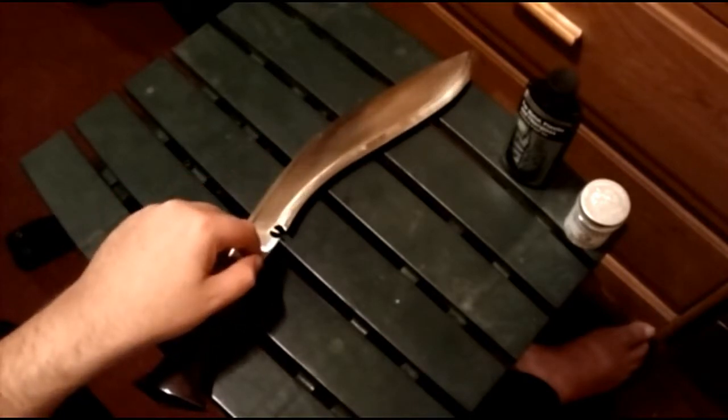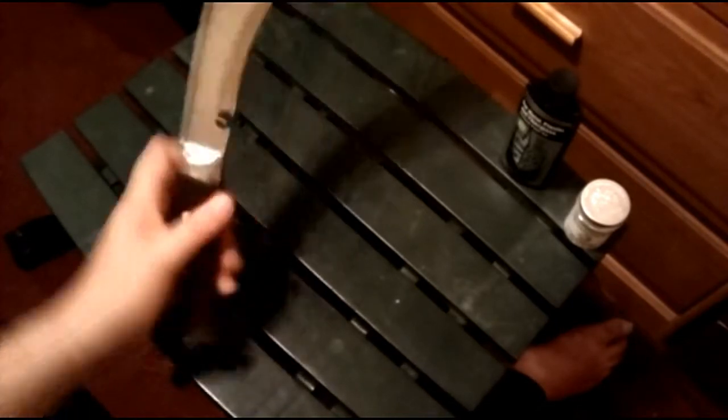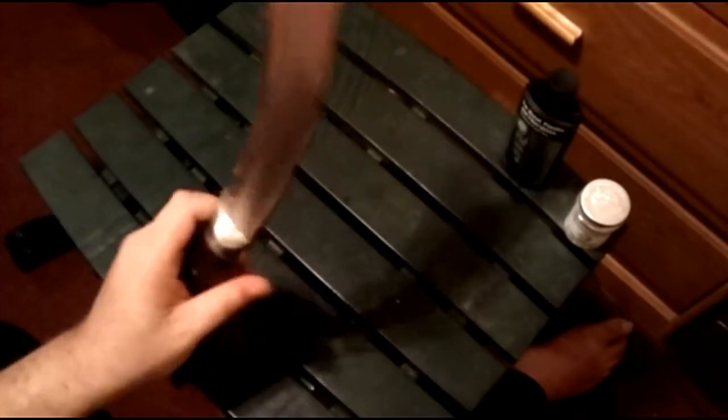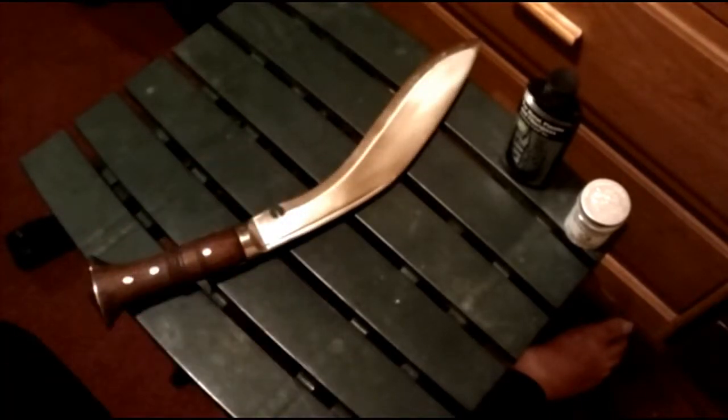The kukri itself was about 70-something dollars, maybe $80. And then I had to pay $32 for international shipping, because they do manufacture these in Nepal, the place of origin of their original creation. I cannot complain about its functionality — it does chop and it does work, it is very fork tough. I tried to break it, tried to bend it, tried to break the hilt off with batoning, and it didn't do anything. Even the wood handle is solid — I don't see any cracks on it, which I'm actually impressed about. I might keep it just for comparison to my other kukris, or I might end up selling it at an art sale this coming weekend.